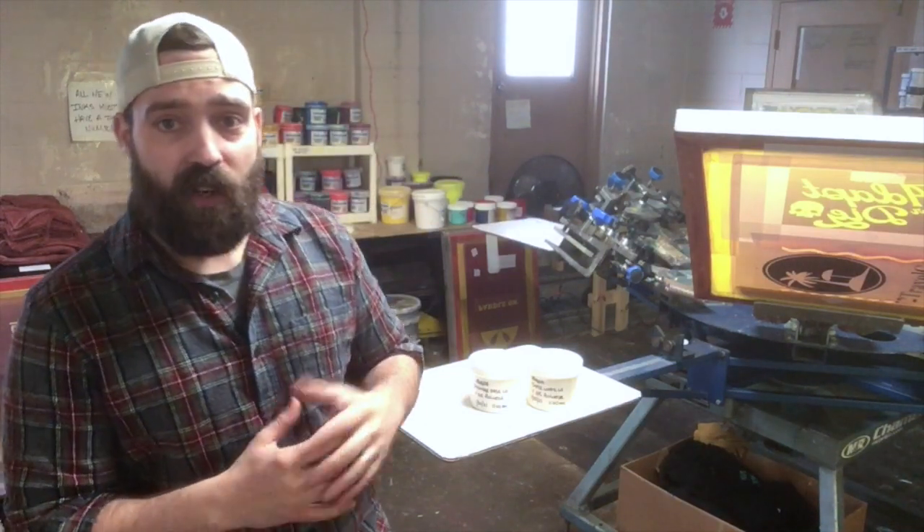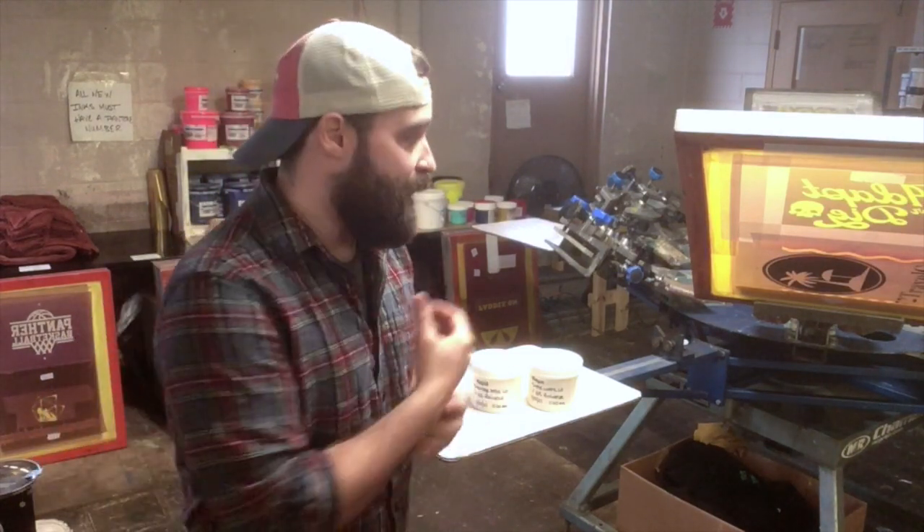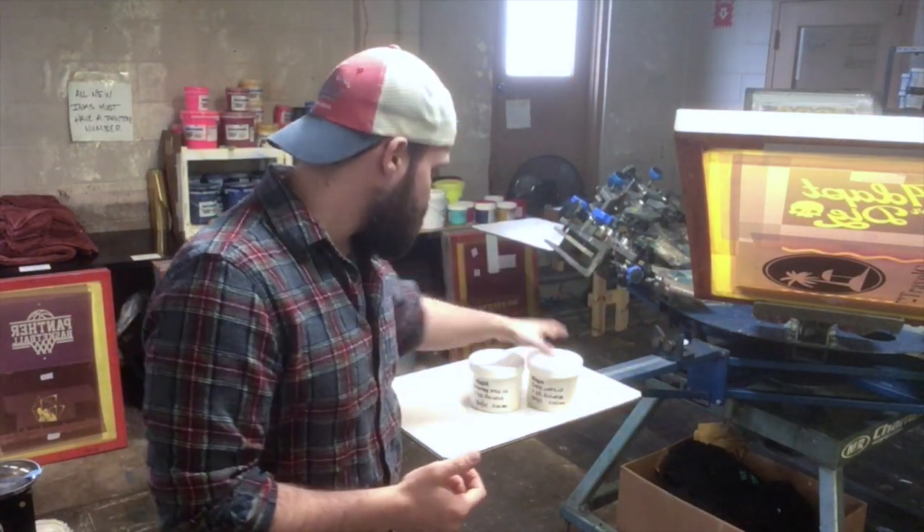Let's dive into that a little bit. If you haven't printed with discharge at all, I'll kind of walk you through some of that, and then I'll also give you my comments on what I see that's a little bit unique with this product.